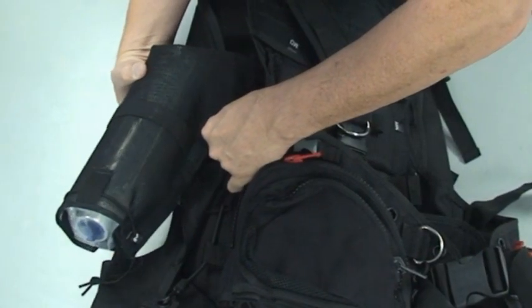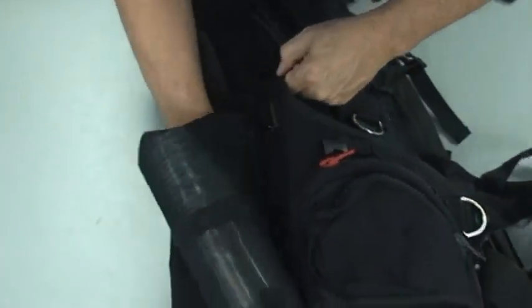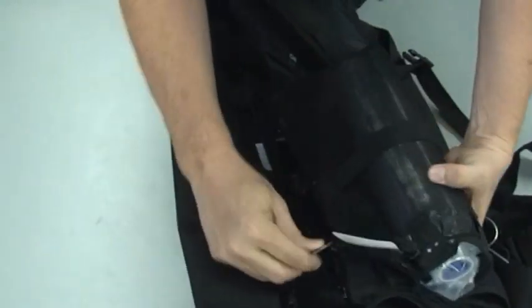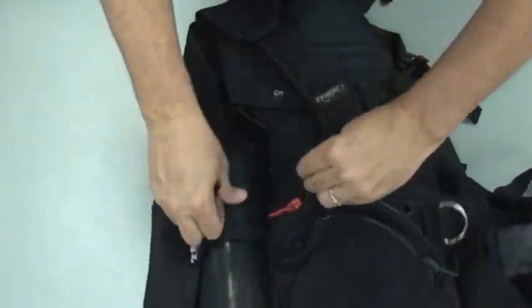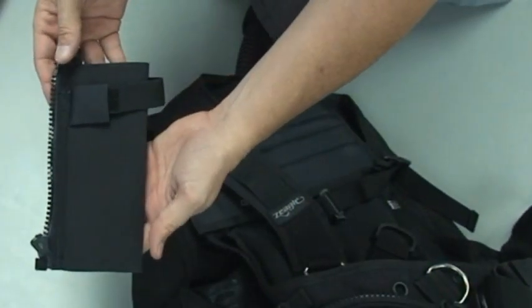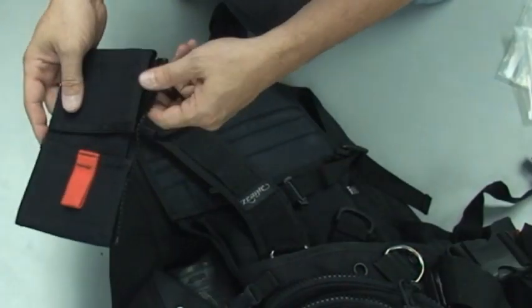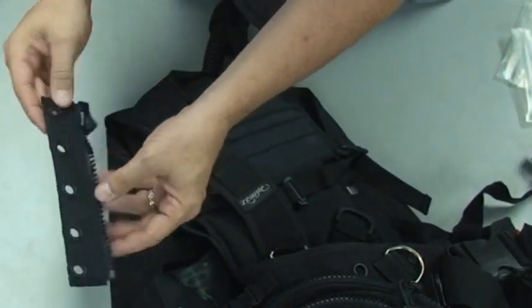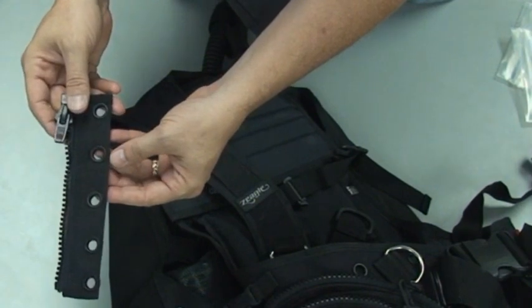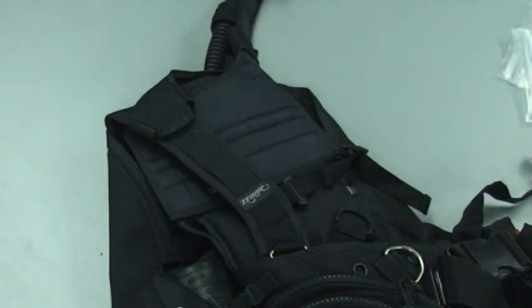For example, this is a partially assembled quick deploy six cubic foot pony system with a zip mount pouch — it simply zips right on. Some of the other accessories are a spare air pouch, a utility pocket, and a universal mount you can use for conveniently attaching other things to your BC. You can check our website for other accessories that are easily zipped on to the zip mount kit.